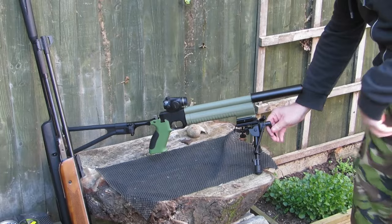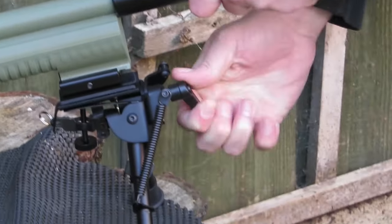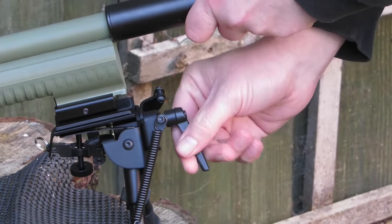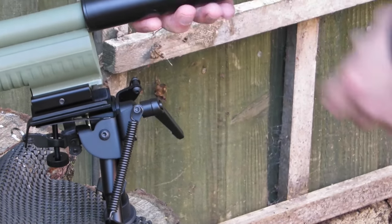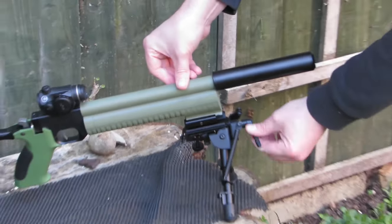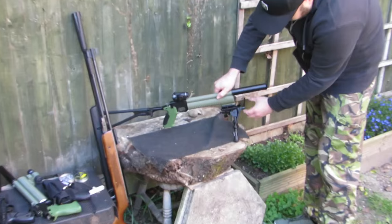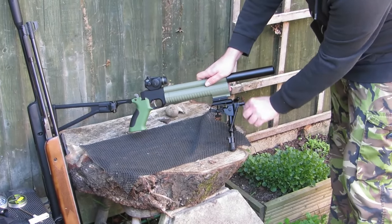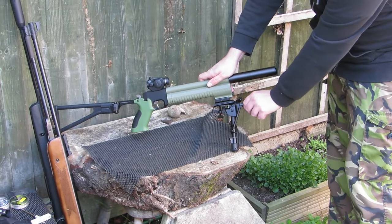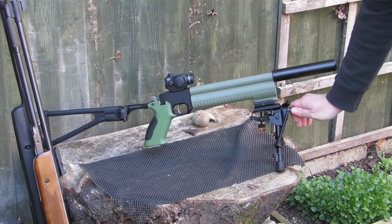You might be wondering what this thing is — it's a start handle. You can crank to adjust, but if you loosen it up you can tilt your gun. Look at that. And lock it up. That's pretty much all the features of the bipod.